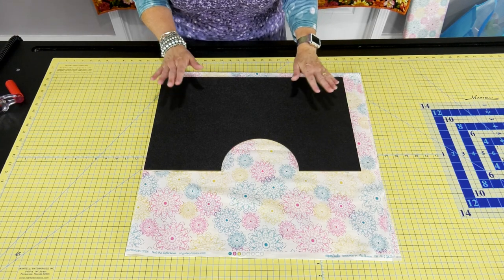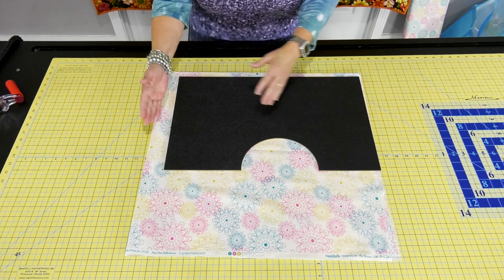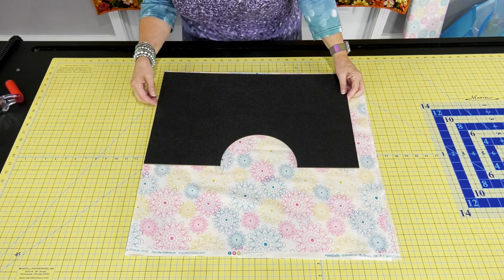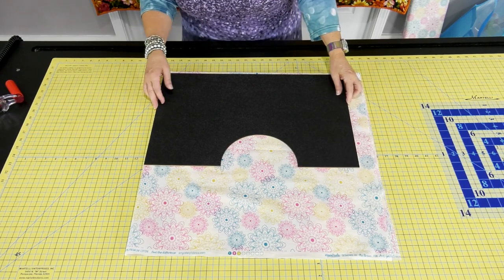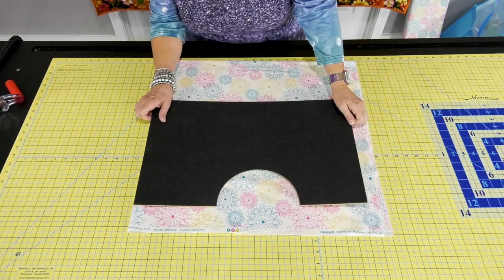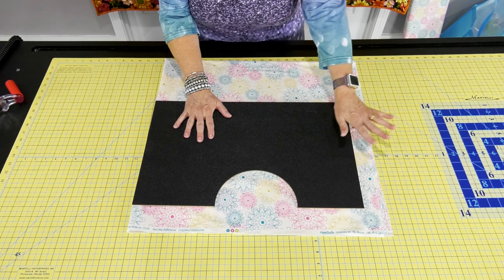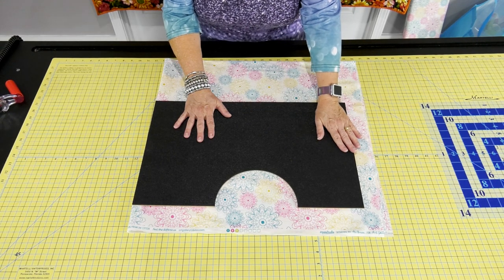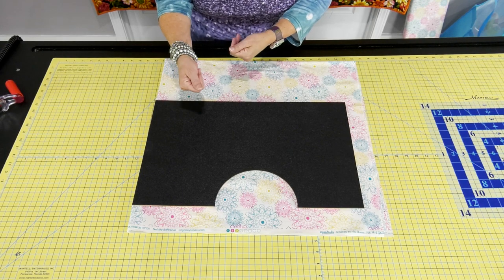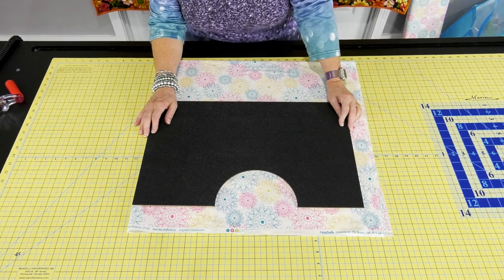If you want it wider, the template is adjustable — you can just pull it over to make it wider. I'm going to keep it right at the fold edge and cut all the way around. I'll move it up just a little for some extra fabric, which you'll need for your straps. You could make a long loop for handles, or use the cam snaps to snap it closed. Today we're using the cam snaps.